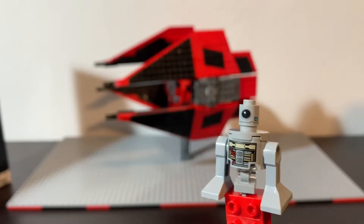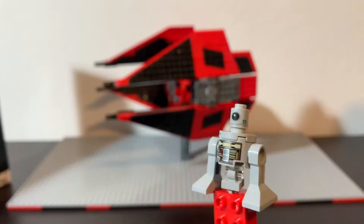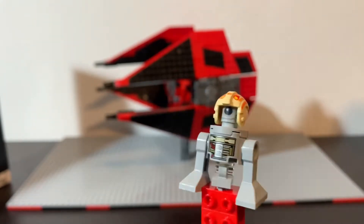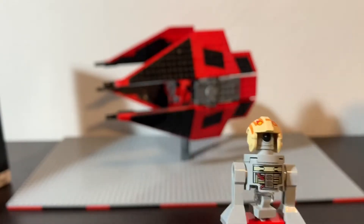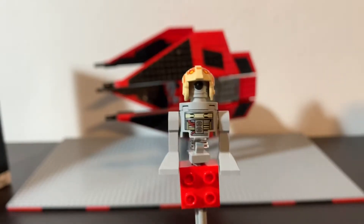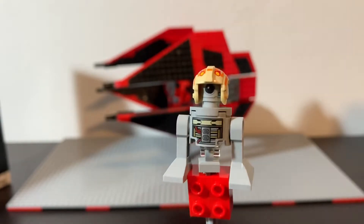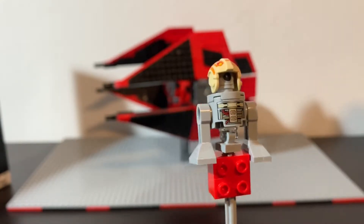Next up we have Bucket, or R1-J5 — a cool little astromech droid. I really like his unique head and the middle leg is pretty different from anything we've seen before. He's got a cool torso print and he also came with a flight helmet with a stick on it, which is kind of his cute little defining trait. It's always cool to have more droids that aren't just another R2 — if you buy many Star Wars sets you usually end up with five or six R2s, so I'm glad there's a different one here.